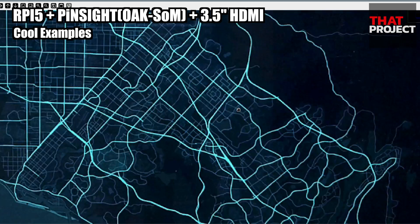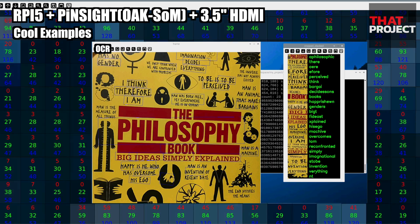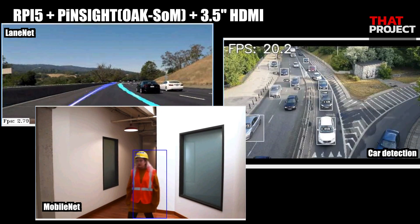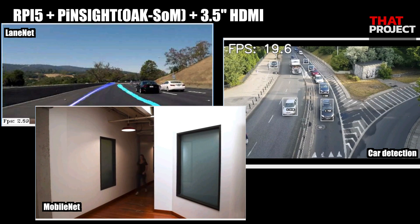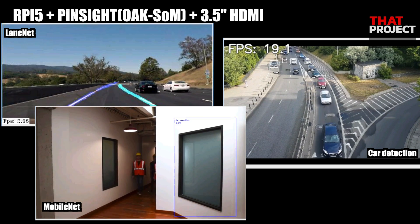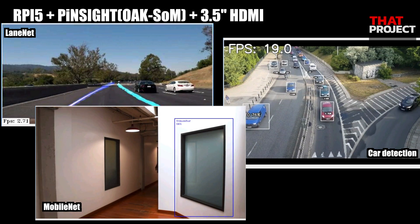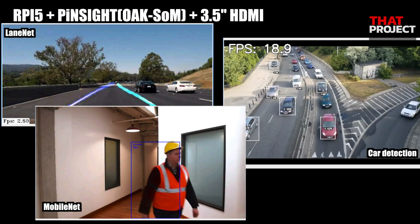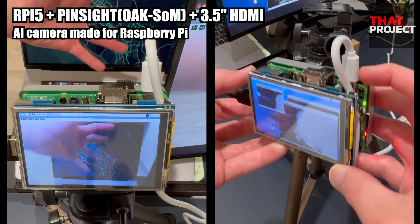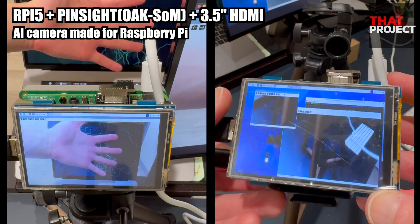I can't share all the examples, but there are a lot of really great example sources — it's a very good starting point to learn how to build with this camera. This is RAIDnet for detecting lanes on the road; the input video size is 512 by 256 and the inference speed is around 2 to 4 fps. There is also a card detection demo using YOLO version 4 Tiny. Detecting people also works well, based on MobileNet. ArtCam's new camera is an AI camera made for Raspberry Pi — not only can you capture very high-quality images, but you can also develop applications based on Depth AI's excellent SDK.